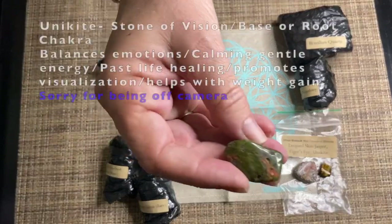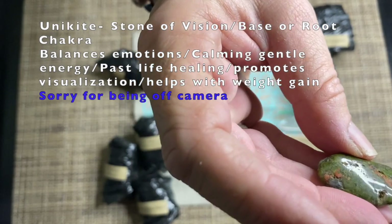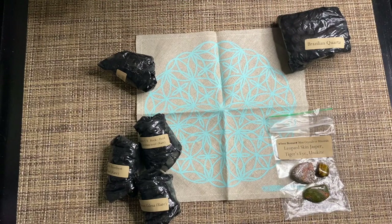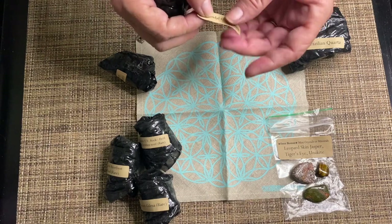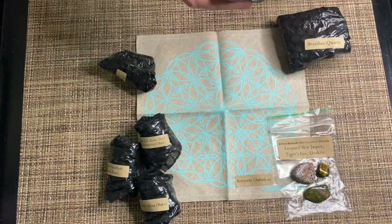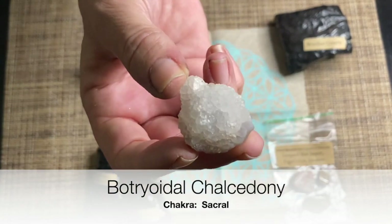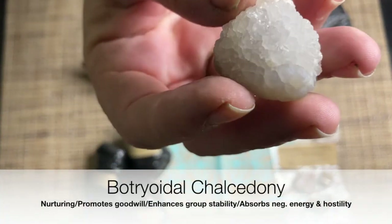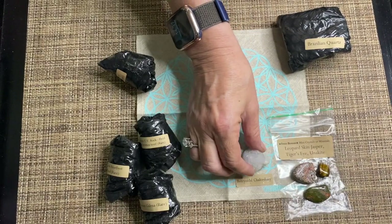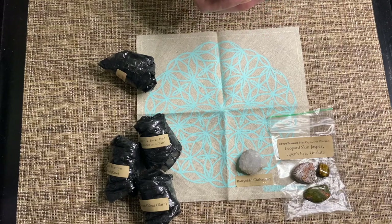And the Unakite is the Stone of Vision and a base chakra stone. Now let's start with our Boitreoidal Chalcedony. Boitreoidal actually means 'in the form of grapes,' so I can see how a cluster of these would look like a bunch of grapes. The Boitreoidal Chalcedony is good for the Sacral Chakra.